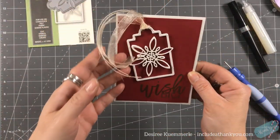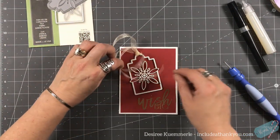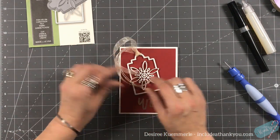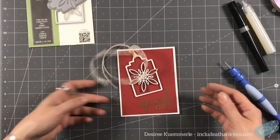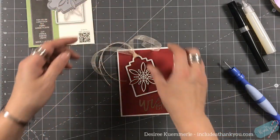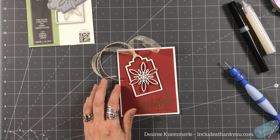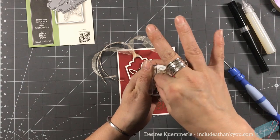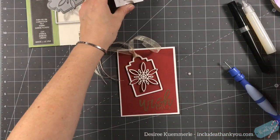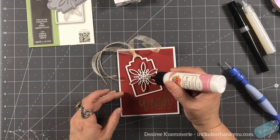I do like to let the tassel of the tag be free — you could tack it down if you wanted to, but it fits fine in an envelope or when you hand it to somebody. I just like the way the tag is curling around. I'm going to pull out one of my pearls and put a little dab of glue.